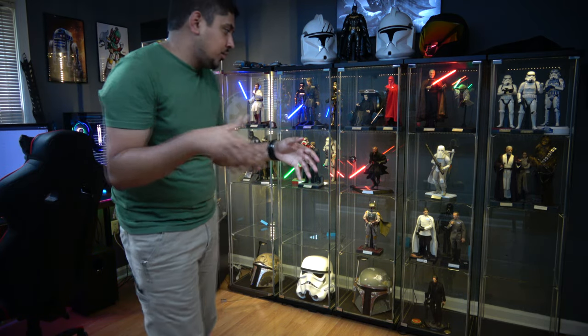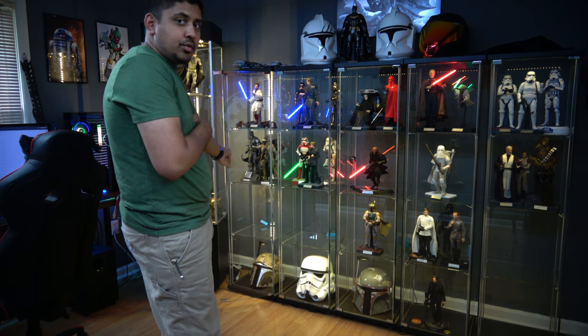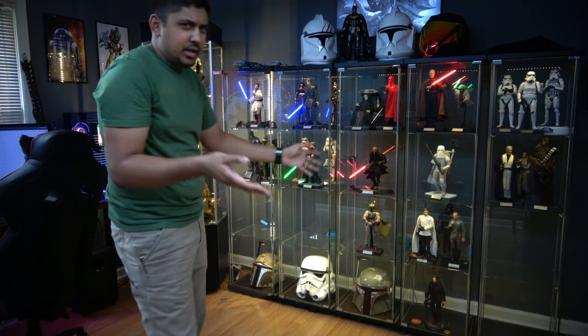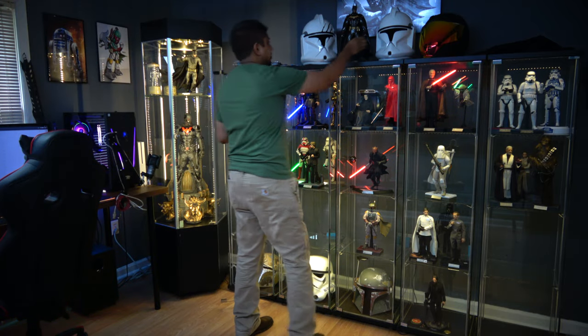Just looking at stuff real quick. I think I'm going to put Batman — Prestige Batman — with Deathstroke down underneath my Batflex. That way it's kind of a bat shelf. I think it'll look good. Let's get Prestige over here.